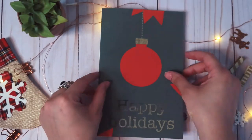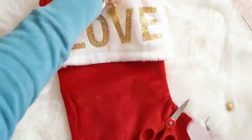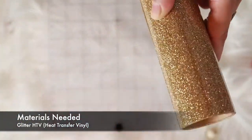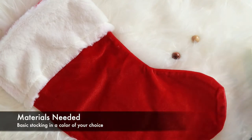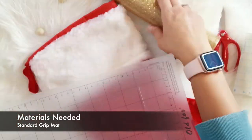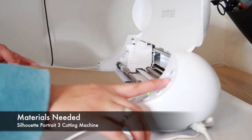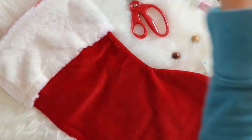In today's episode, I'm going to walk you through my process of creating customized stockings. You can add your family's names using heat transfer vinyl. I'm going to be using a glitter vinyl, a basic stocking in a color of your choice — I'm just going for the regular old red and white version — a standard grip mat, tweezers or other tools to weed out your vinyl, the Silhouette Portrait 3, and an iron. It's really simple. Let's get designing personalized stockings.